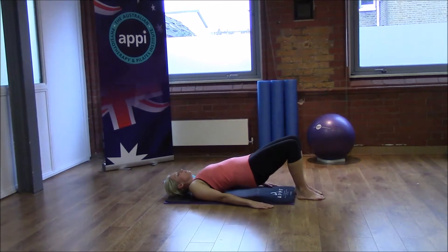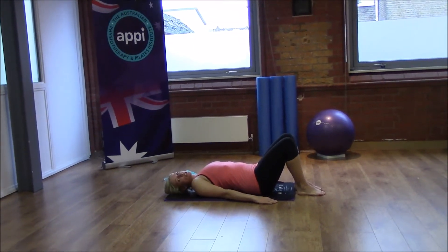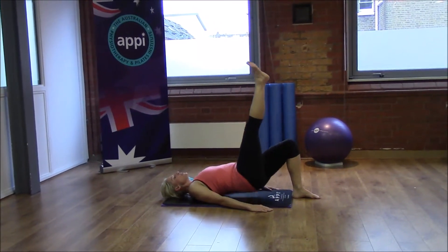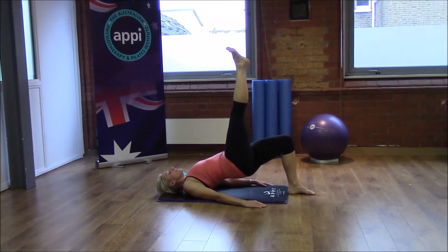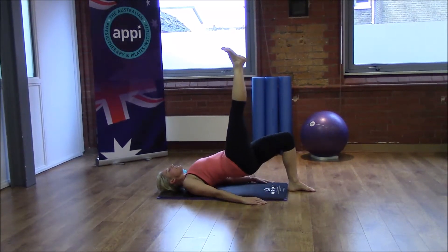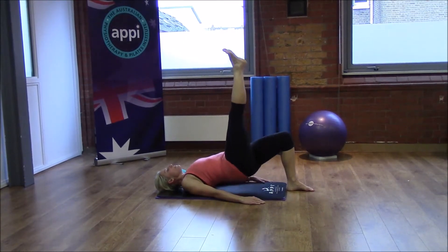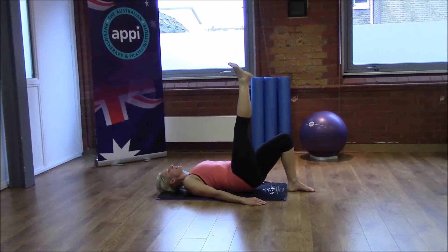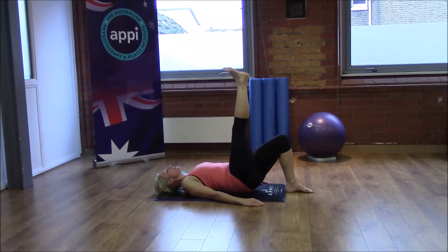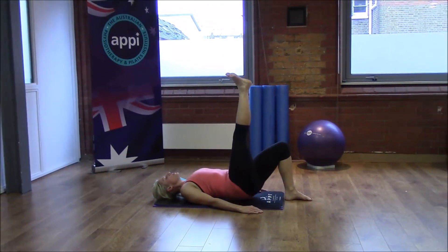Now we're going to challenge that a little bit more by taking one leg up towards the ceiling. From this position, reach one leg up and come into our straight bridge. Just reach the bottom lower back down, really pushing down through that supporting heel as we reach the opposite leg up towards the ceiling. Keep squeezing that bottom — you'll probably feel the supporting hamstring working as well as the glute. Keep reaching up through the opposite leg to elevate a little bit more through the pelvis.